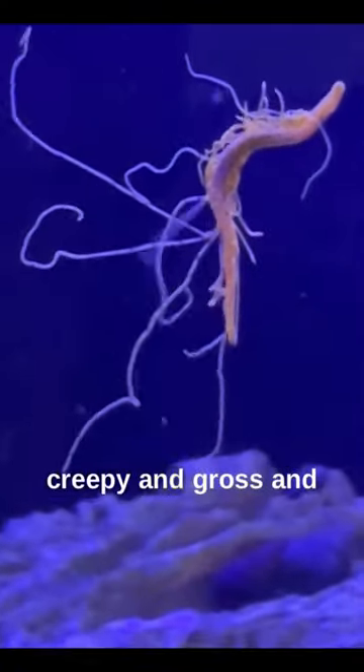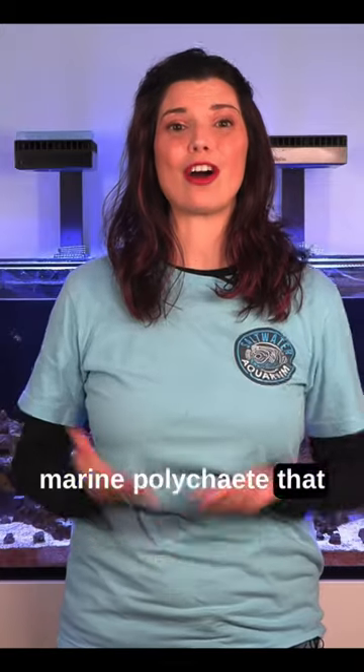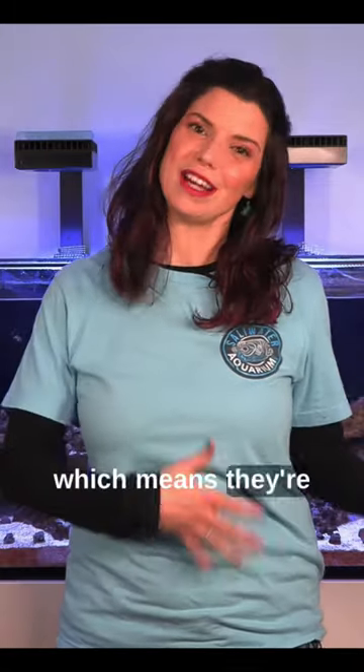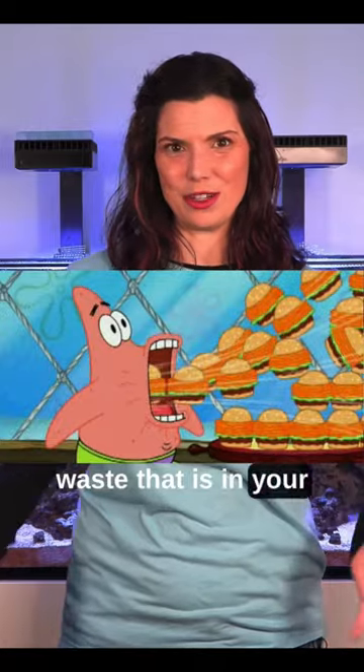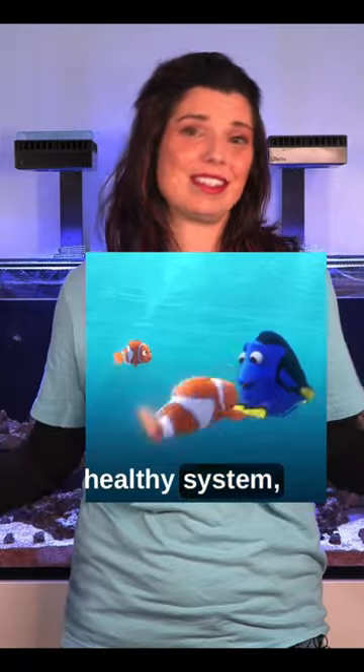While they might look creepy and gross and scary, like something that you don't want in your tank, these are actually a marine polychaete that are detritivores, which means they're going to consume waste that is in your aquarium, and I like to think that they're a good sign of a healthy system.